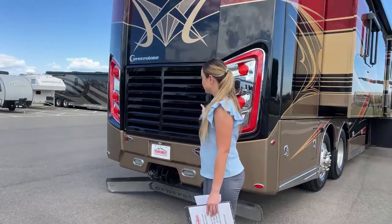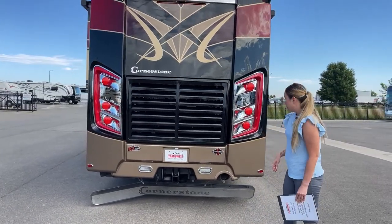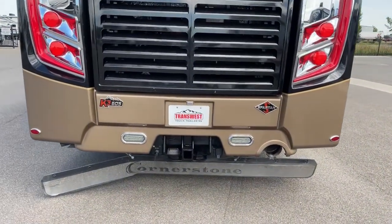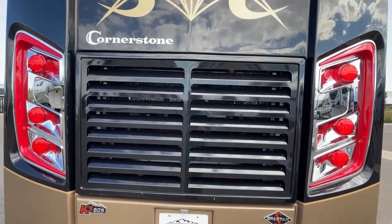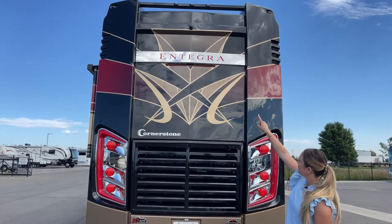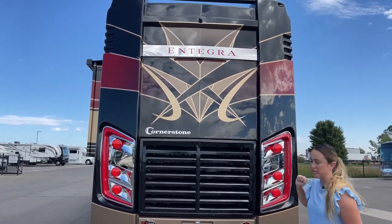Now we're getting to the good stuff. This is a Cornerstone and it's a 45-footer, but it does have a lot of horsepower. It is a K3 605 on a Spartan chassis. It has an Allison transmission and a 2000 hitch with a Cummins 15-liter turbo. You won't have any problems towing anything or going up mountains — you have plenty of horsepower. You also have your backup camera here, and it does have the MobileEye, so you'll be able to see your whole entire coach on the big screen.